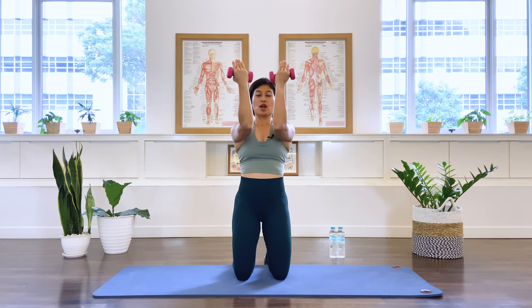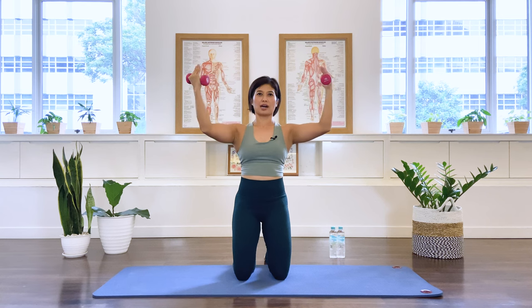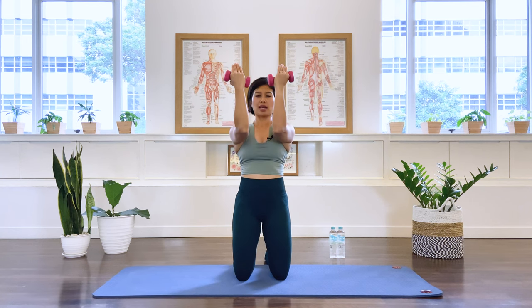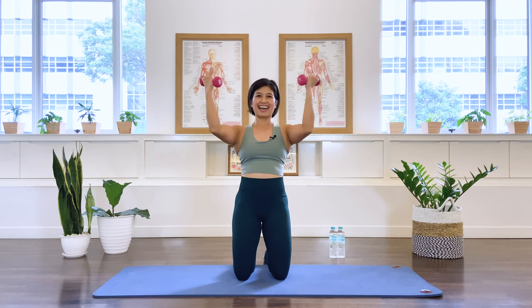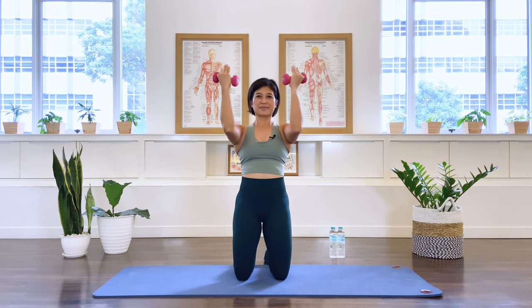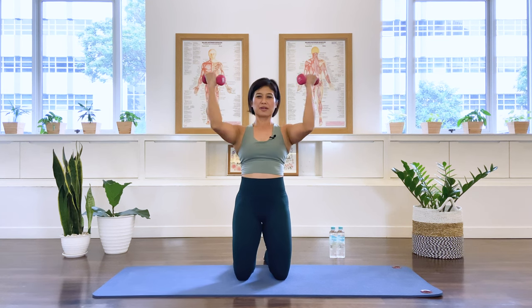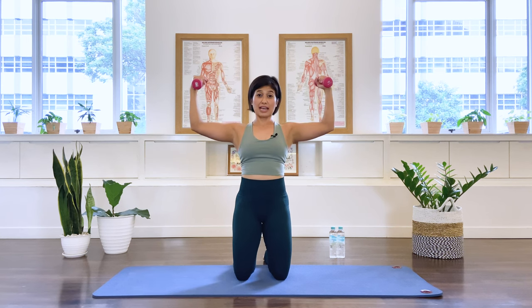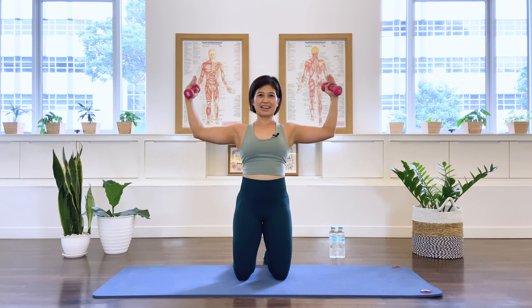Bring the elbows in front of the shoulder for the rhomboids. Keep the shoulder blades apart, keep the chest open. Open the arms so your elbow is at about a 90-degree angle, then bring it forward and open. Ten reps — on three, four, five, six, seven, eight, nine, ten. We stay. Some little pulses to the back: one through ten. Hold.